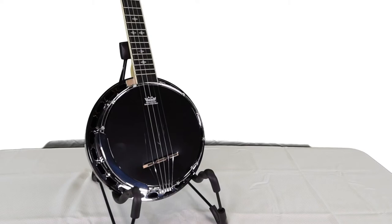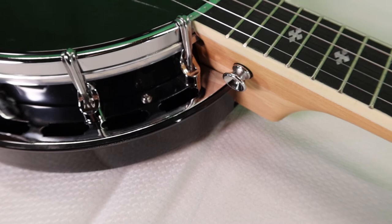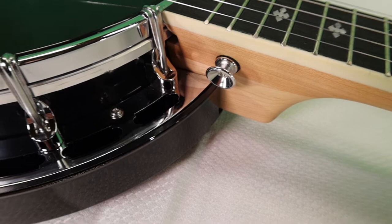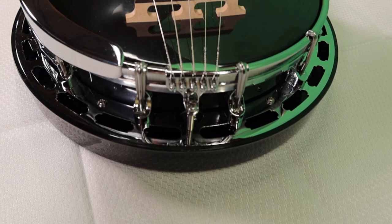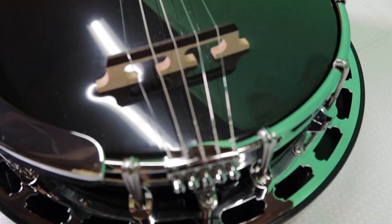The pot features a Remo 8-inch glossy black Mylar head, tensioned by 12 brackets. These are flat-style J-hook brackets that are flat along much of their entire length, and they look similar to the kinds of J-hooks you'll find on cheaply-made banjos. The hooks, the tension hoop, and the shoes are all chrome-plated — and so is the armrest and the tailpiece. The tailpiece looks to be an ordinary stock no-knot banjo tailpiece, full-size. The bridge is likewise a full-size garden variety ebony-on-maple, three-footed banjo bridge, 5/8-inch height.